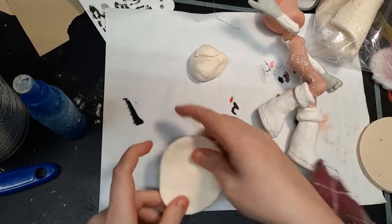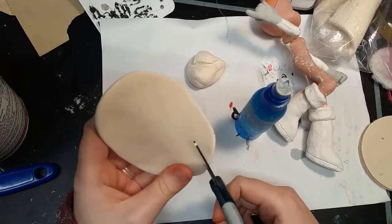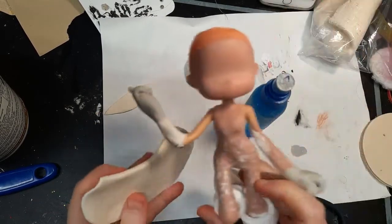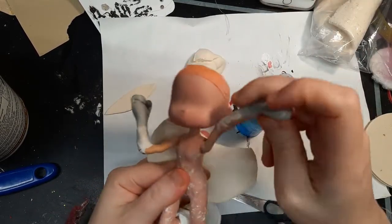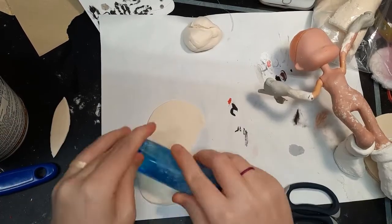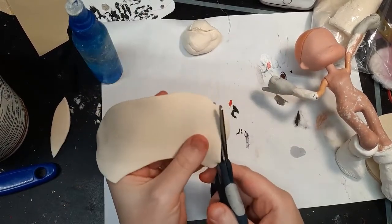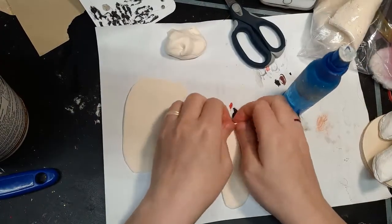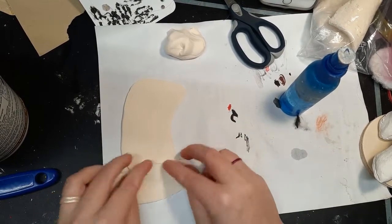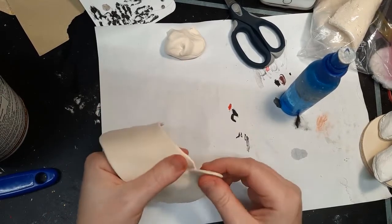For her clothes, I needed a lighter clay, so I'm using Crayola Model Magic again. I just use my spray bottle to roll out the clay evenly since I don't have a little rolling pin. I figured making her clothes in a similar way to how I make a fabric dress would work well, so I make a skirt pattern, test it out, adjust it, and repeat until I have the form I like. Unlike fabric, if I accidentally cut off too much, I can just add more clay and merge it in. One of my favorite things about this clay is how well it sticks to itself.